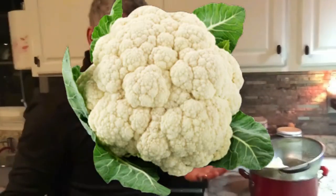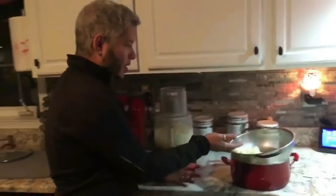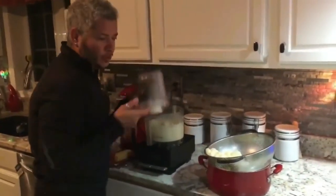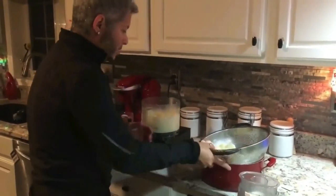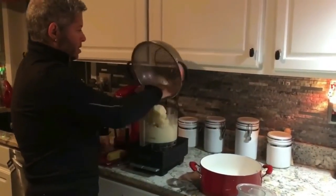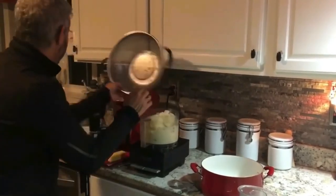We're making mashed cauliflower. You kind of steam the cauliflower, get it nice and soft, and then you put it into the food processor. Put it in here, like that.